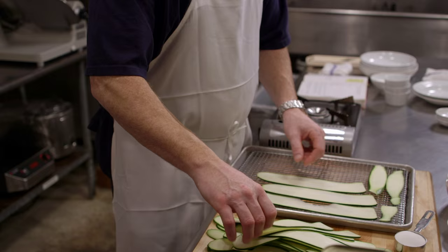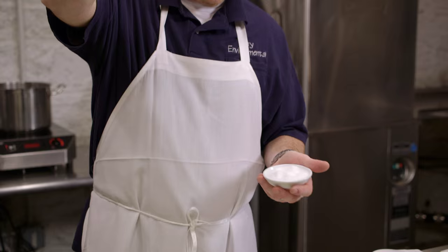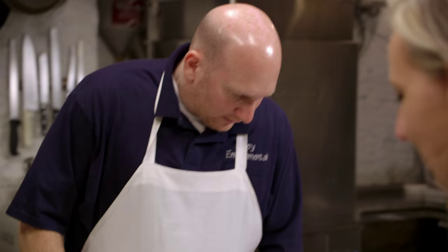You're a natural — I might hire you. It says to salt lightly and evenly; we want a light spring shower. You have a very delicate pinch, which is so funny, because I think my pinch is much more robusto.